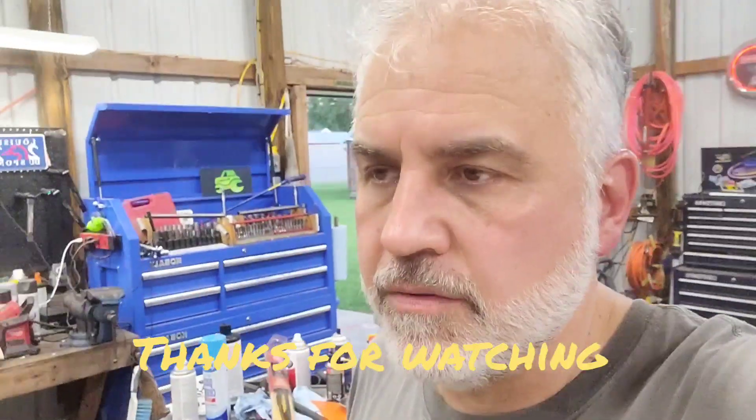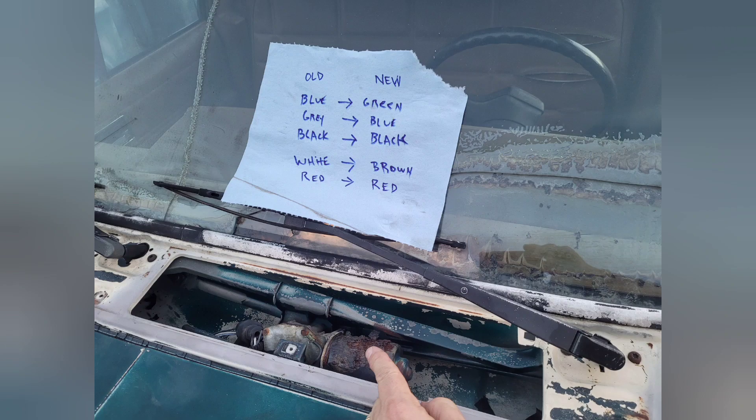I hope you found this video helpful. Y'all have a great weekend — we'll see you next time.